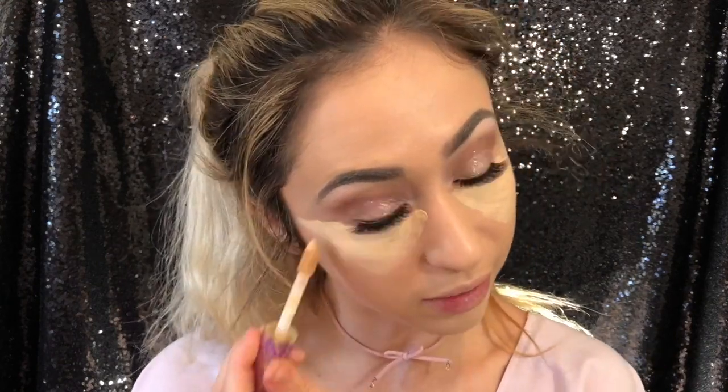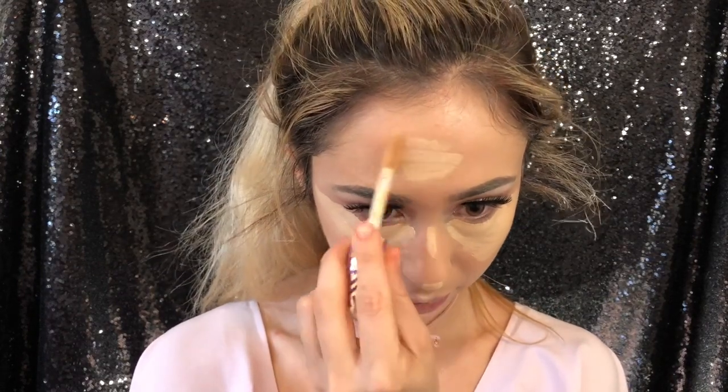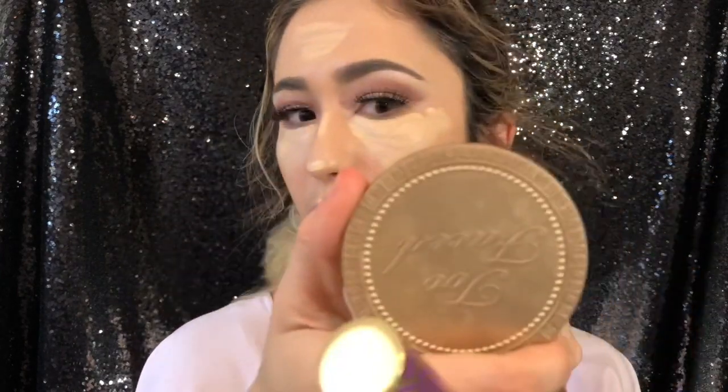I highly recommend not just highlighting under the eyes alone — your face will look imbalanced with stark white eyes. So I'm also putting highlight on my chin, cupid's bow, the tip of my nose, and the bridge of my nose. I don't do a line all the way down the nose because it just protrudes it in a not-cute way. I also put some on my forehead and a little right under the cheekbone area, which helps with blending the cream contour later.